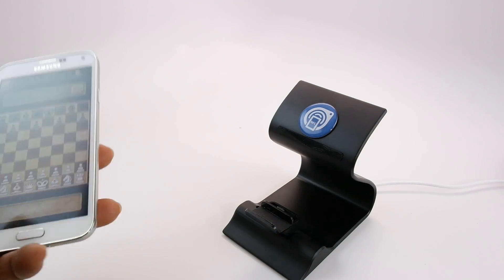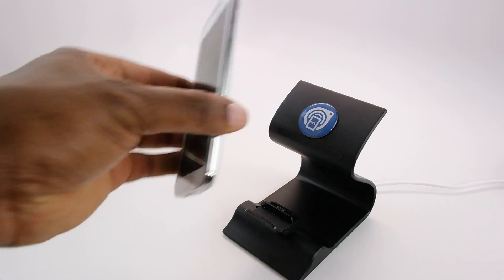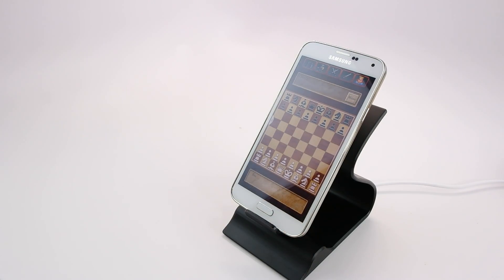Let's do that one more time. Change the screen and just come close to it, and it turns on the application so you're ready to dock it, just like that.